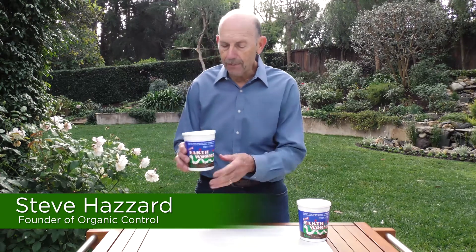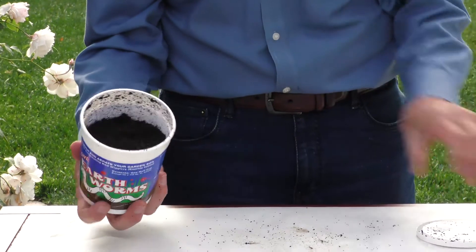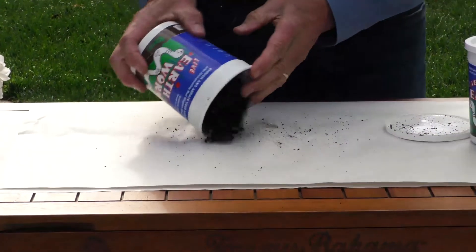Hi, my name is Steve Hazard. I'm with Organic Control and I wanted to tell you a little bit about how to apply your earthworms. The earthworms come in a cup like this and they're packed with peat moss and coir to give the worms something to eat while they're in the cup.